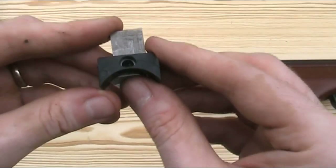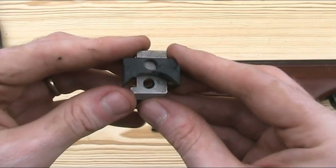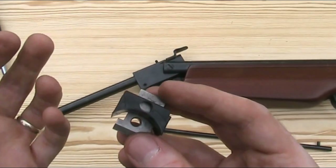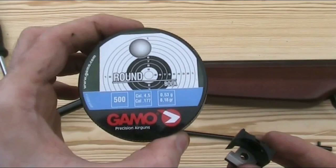This system allows you to break the barrel as many times as you have pellets in the magazine without having to manually reload a new pellet into the gun. I'm now going to load it up and take some shots with it, and I'm going to be using Gamo lead balls — I'll explain why that is in a minute.